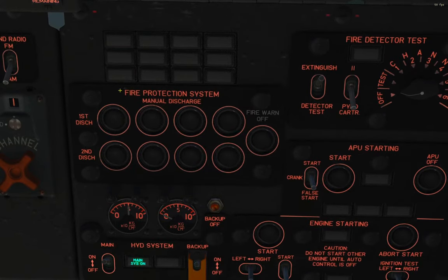You've got two rows of four buttons here. One row that says first discharge — that's tied to the first bottle of Freon — and then another row that says second discharge, tied to the second bottle. You've also got four columns of enunciator lights. Each set of lights is tied to one of those systems. And then you have this fire warn off, which is for turning off the warning system and the flasher if they stay on well after the fire has been extinguished.